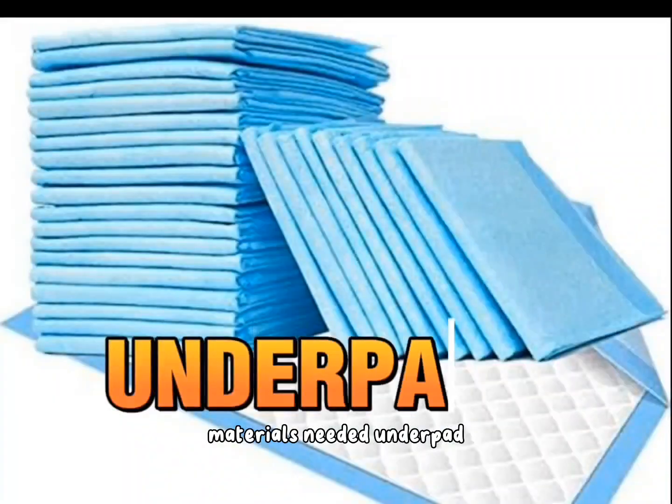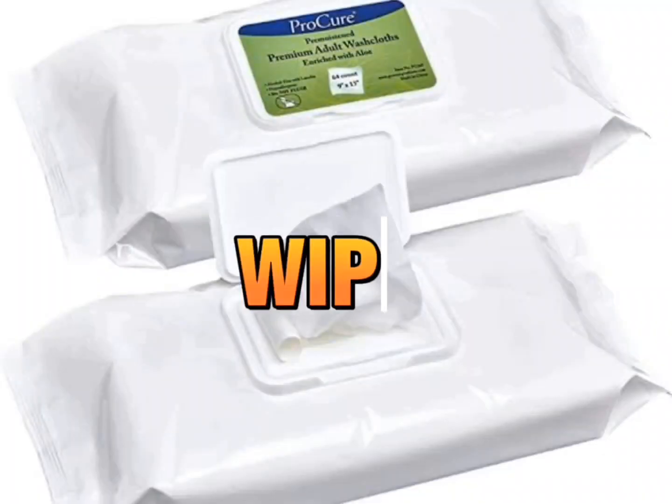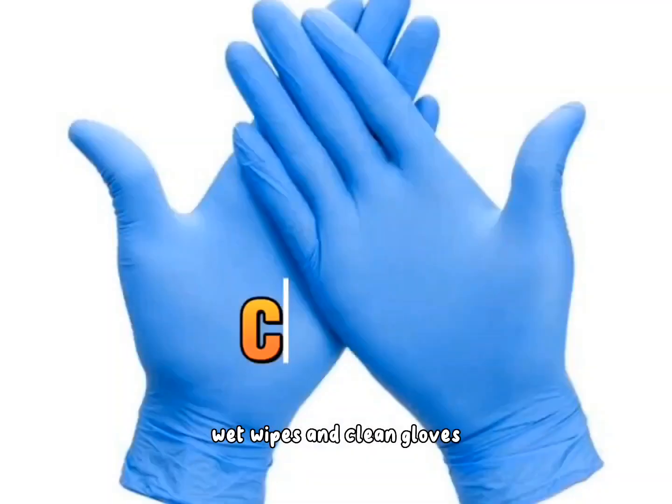Materials needed: underpad, wet wipes, and clean gloves.